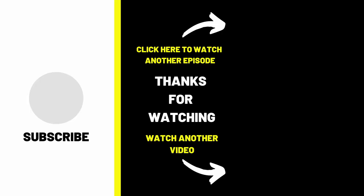Thanks for watching this video. Please like, subscribe, and click on this video right here. I'll see you on the next video.